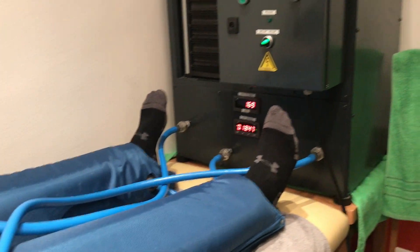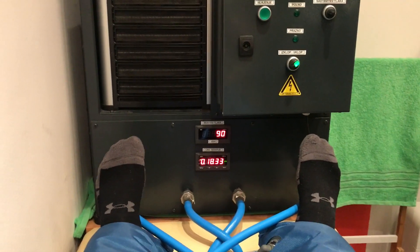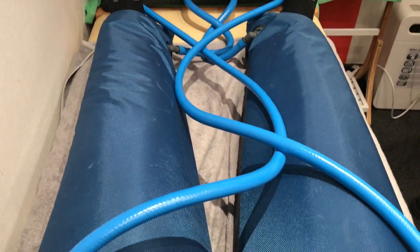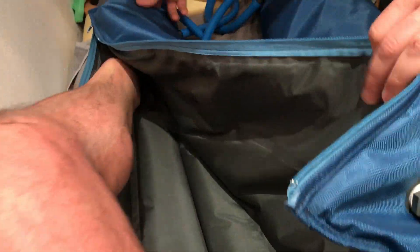It's all done now, it's starting to deflate. You okay? Yes. You can barely feel it — nothing. How do you feel? Amazing!